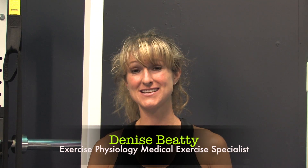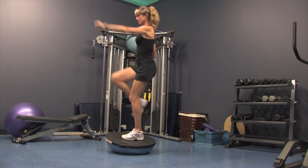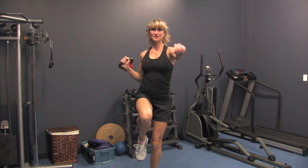Hi, I'm Denise Bede. I'm an exercise physiologist and a medical exercise specialist. I've been in the industry for 14 years, training everyone that you can imagine.